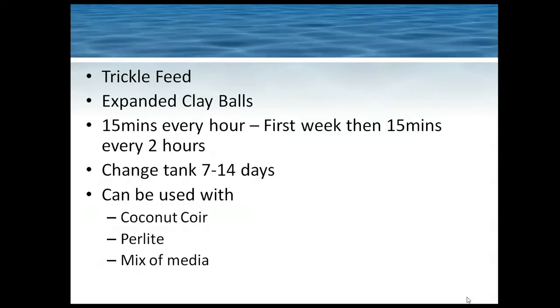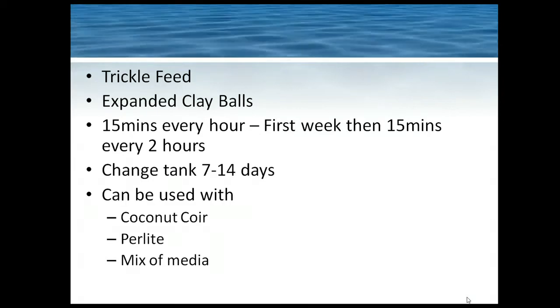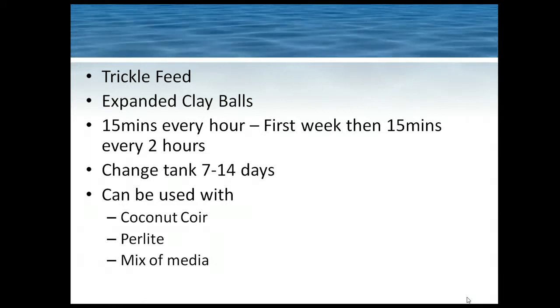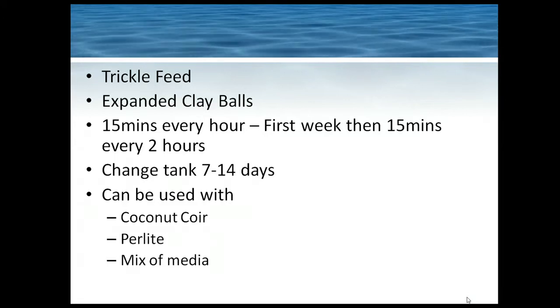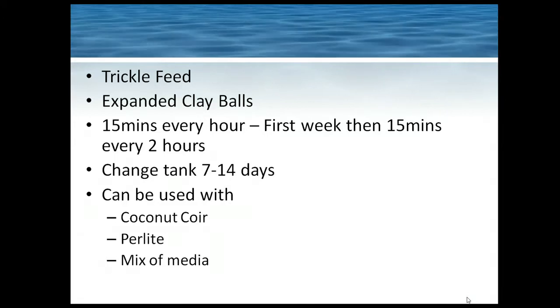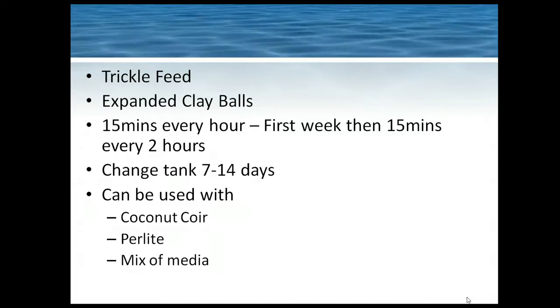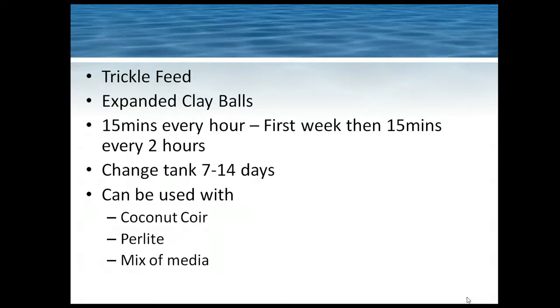Generally the system simply requires changing the tank every 7 to 14 days — 7 days for performance, 14 days for economy. The system can also be used with media like coconut coir, perlite, or a mix, but because they absorb more water you would feed less often — maybe a couple of minutes with coconut coir probably two to four times a day, and with perlite a couple of minutes probably three to five times a day.